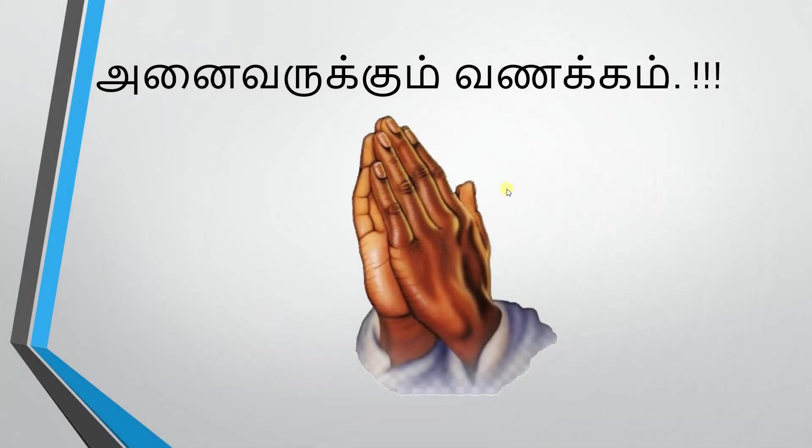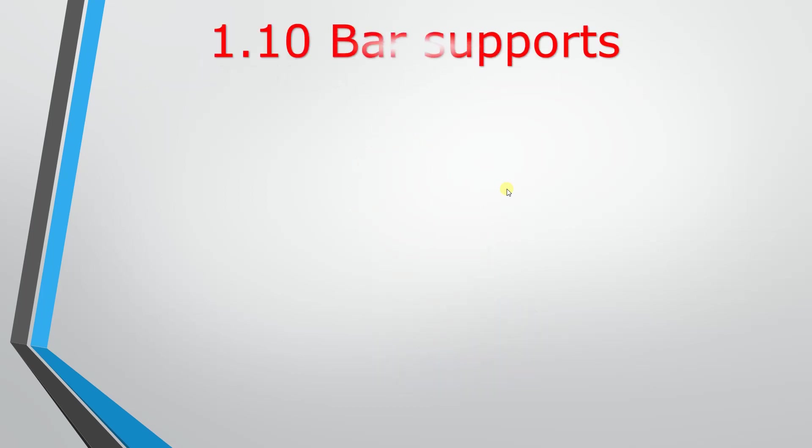Hi viewers, welcome to the training part 1, chapter 1.10 — Bar Supports.